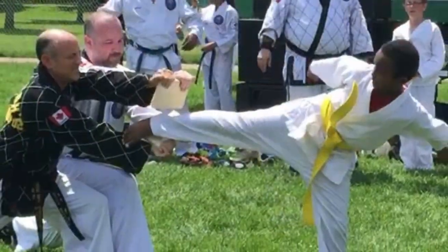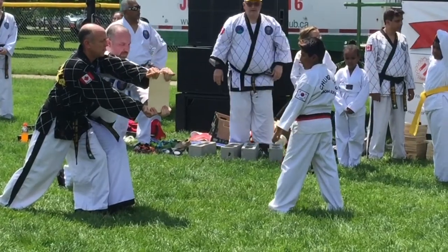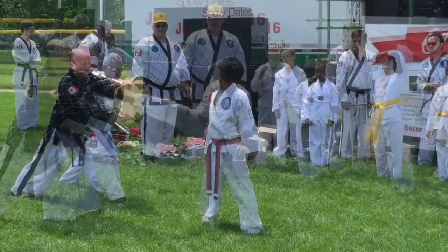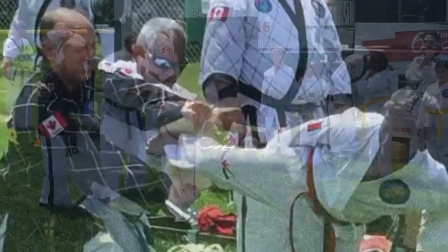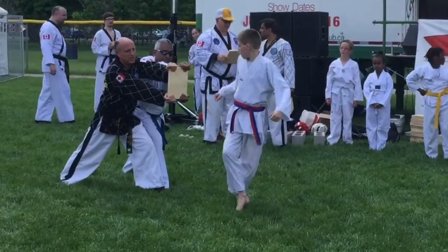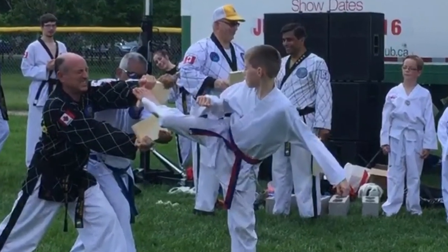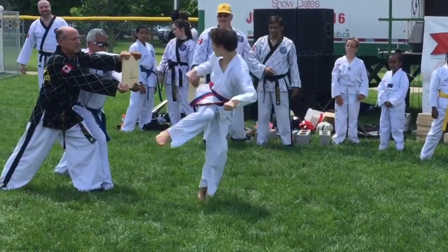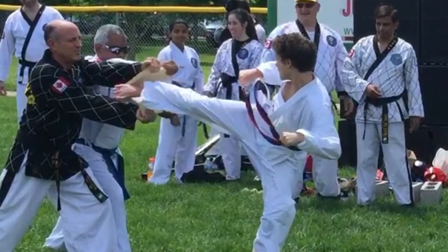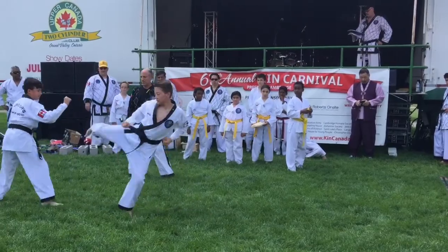That had a very nice kick there. Also at the Cambridge School, have a nice kick. Under the direct supervision of an experienced instructor, Taekwondo sparring helps students sharpen their learned techniques in a safe environment.